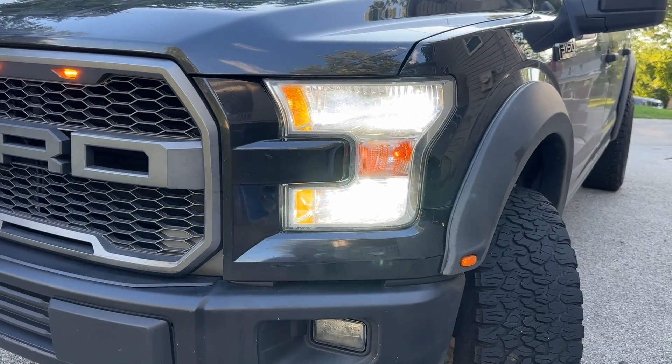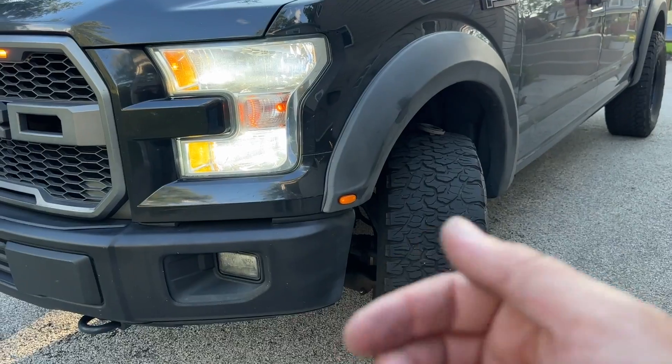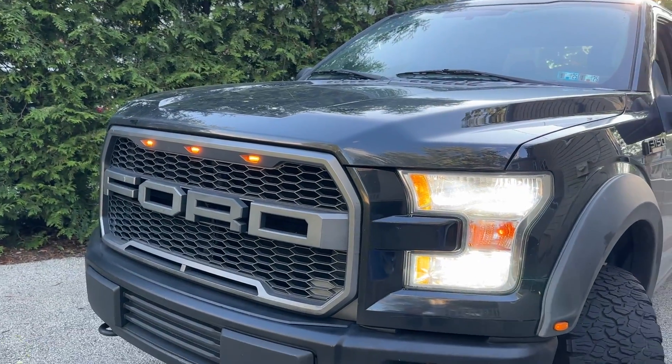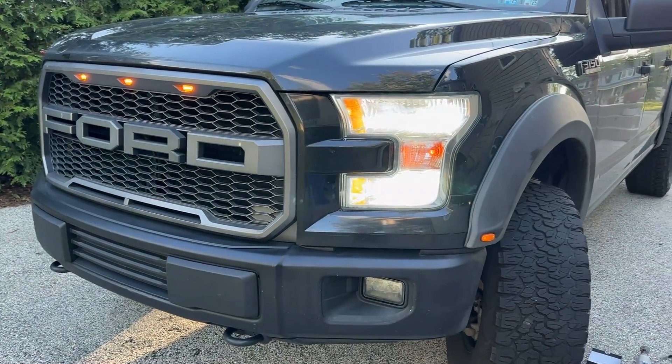Just redo what you did in reverse: two screws, two plastic clips, put the fender liner back on — good to go. Go to the other side, turn the wheel, don't forget to turn the wheel to give yourself some space, and do the other side.